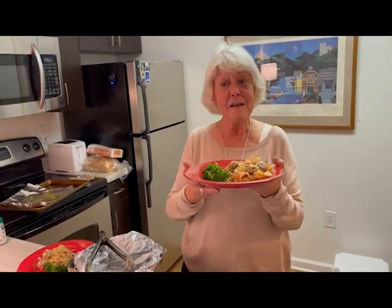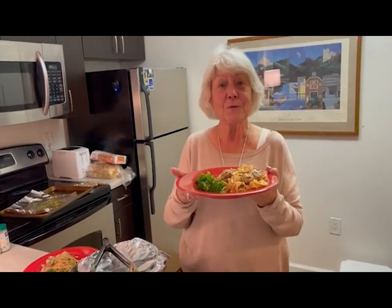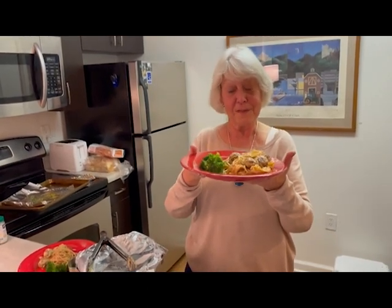This is something that he can make when he's here by himself and I'm not around, because these meatballs came frozen. And it only took a few minutes to make the delicious cheese sauce that goes with the pasta.